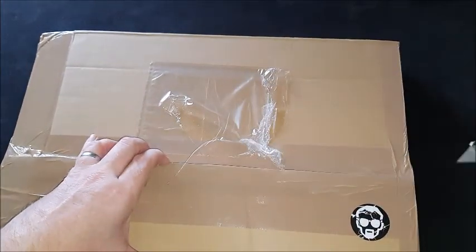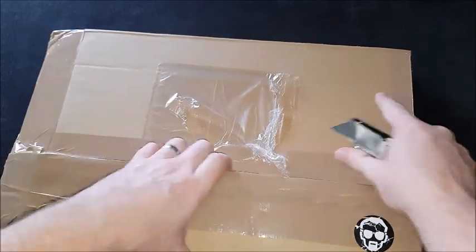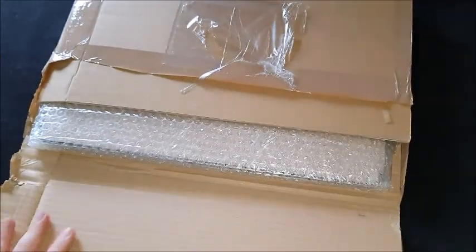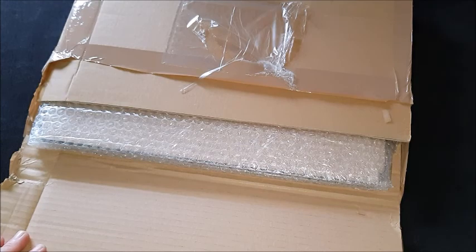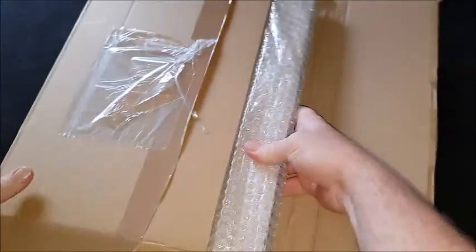Now, I have had experience with the XLC before. They had a Kickstarter running not so long ago for some scenery, which I did a video about — very, very impressed with it. So if the paint station is on par with the scenery, I'm going to be very, very happy.